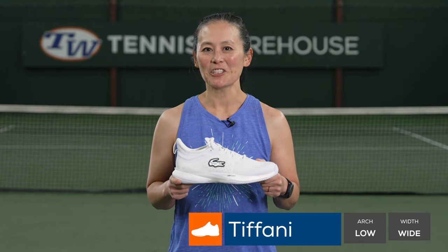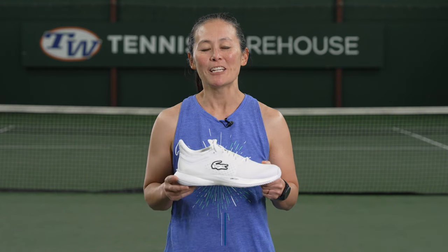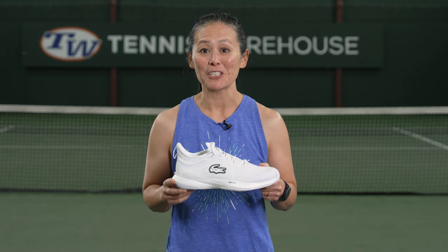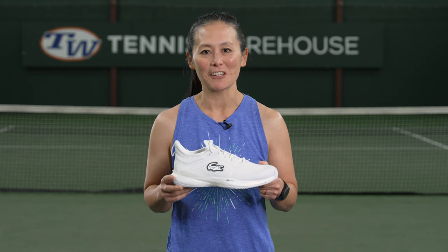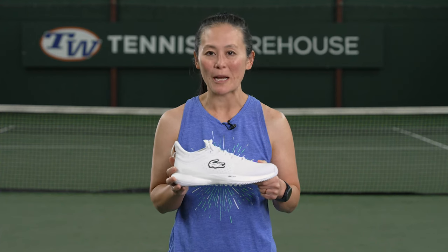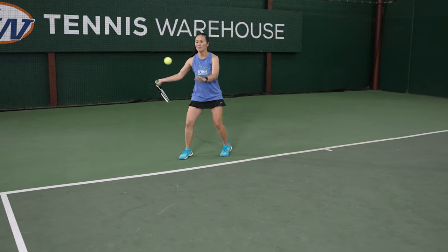I was really excited to try these AG LT23 Lite shoes because the Ultra from Lacoste was one of my favorite shoes of 2023. As soon as I opened the box, I loved the look of these shoes. They look really slick, either in this all-white colorway that I'm holding here or the all-blue that I wore. I really liked them.